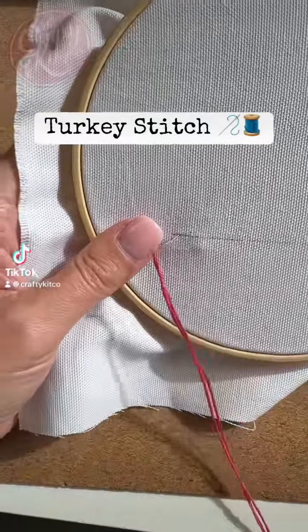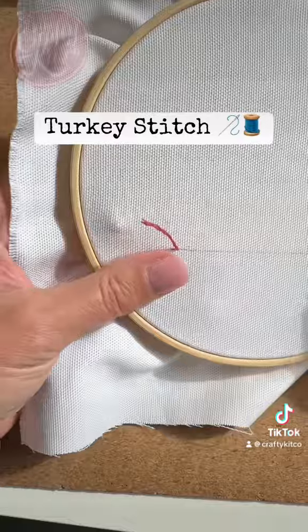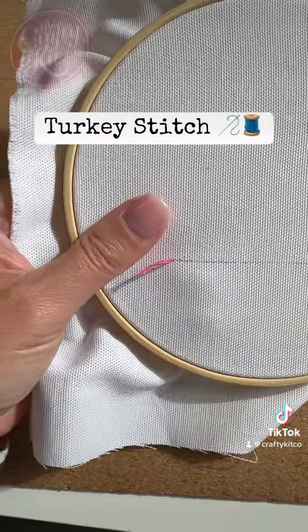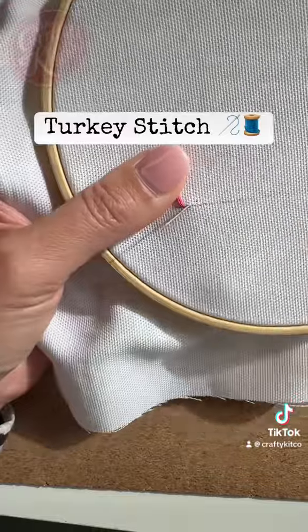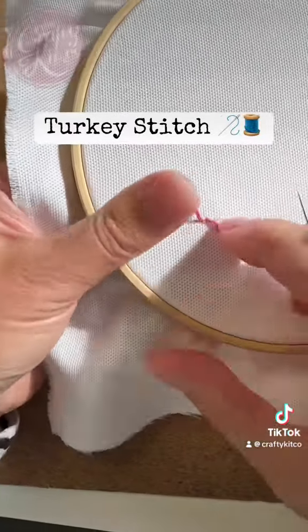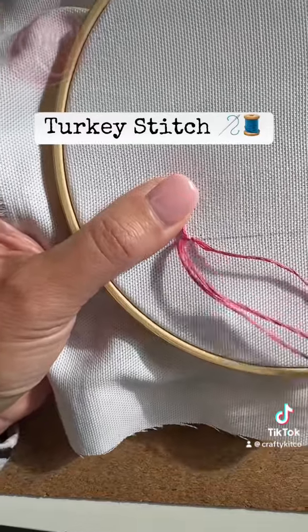Let me show you how to create the turkey stitch. We're going to come down from the top of the fabric leaving a tail of thread, and we're going to come up right next to that tail, pull the needle all the way through and then make a small stitch anchoring that tail in place.